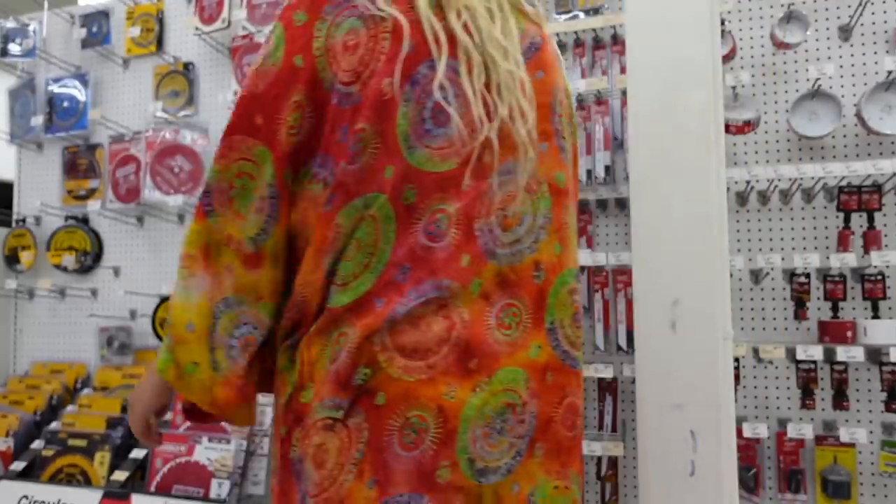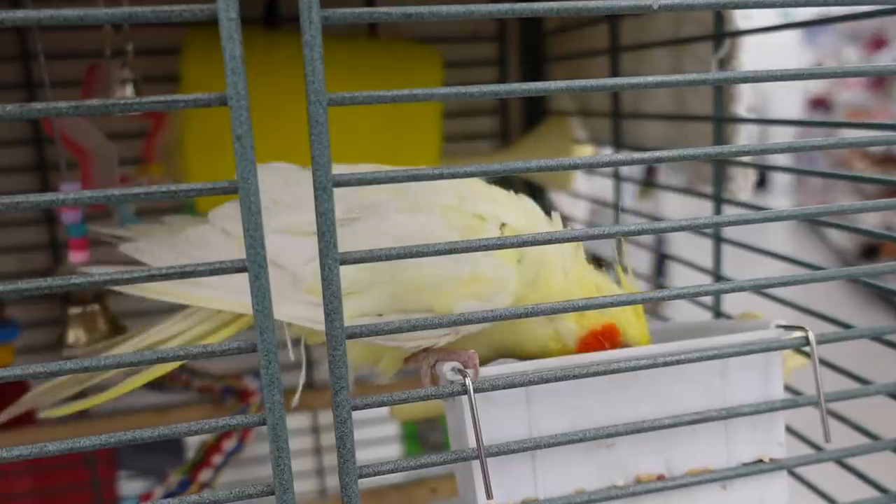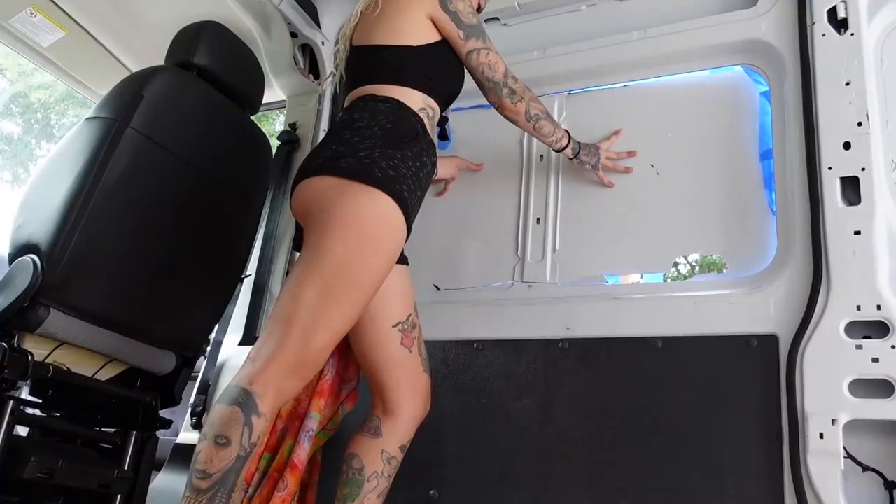At this point the blades started to get dull, so we had to run to the hardware store to pick up some more blades. It's a birdie — hi, friend. And then back to work. We finished cutting out the first window.